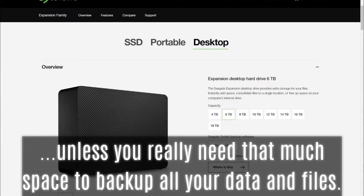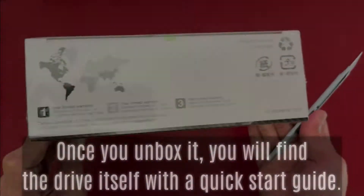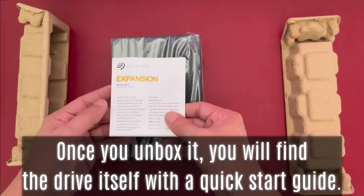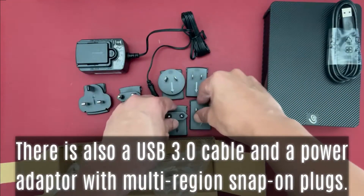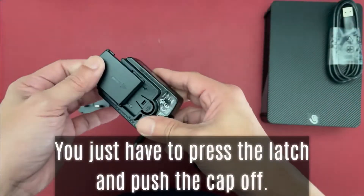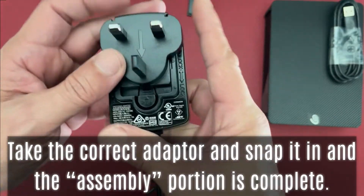I would stay away from the 18 terabyte unless you really need that much space to back up all your data and files. The drive came reasonably well packaged and protected. Once you unbox it, you will find the drive itself with a quick start guide, a USB 3.0 cable, and a power adapter with multi-region snap-on plugs. Press the latch, push the cap off, take the correct adapter, snap it on, and assembly is complete.